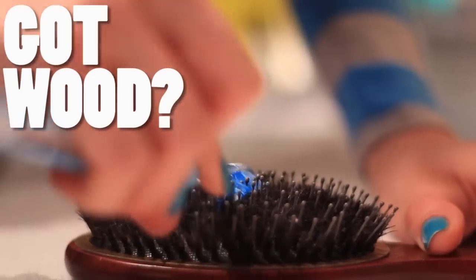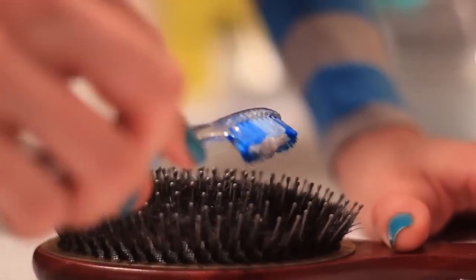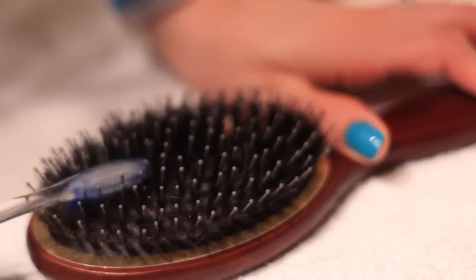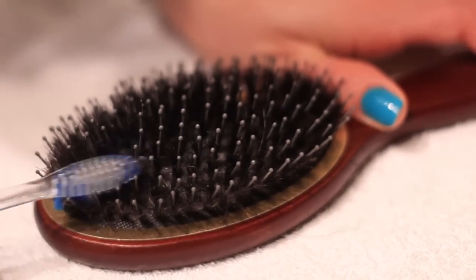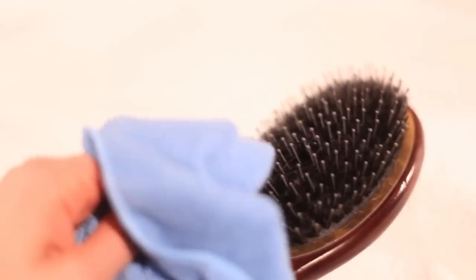Now if you have a wooden base brush, you'll have to take a bit of a different route because you can't get them too wet. Once you've picked out the hair, use that solution of tea tree oil and water and brush the bristles, then lightly mist water to rinse the tea tree oil off and wipe dry using a cloth.